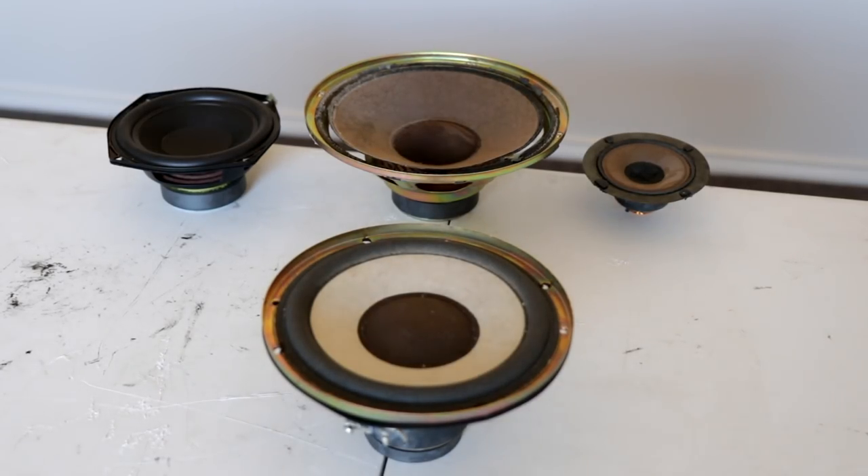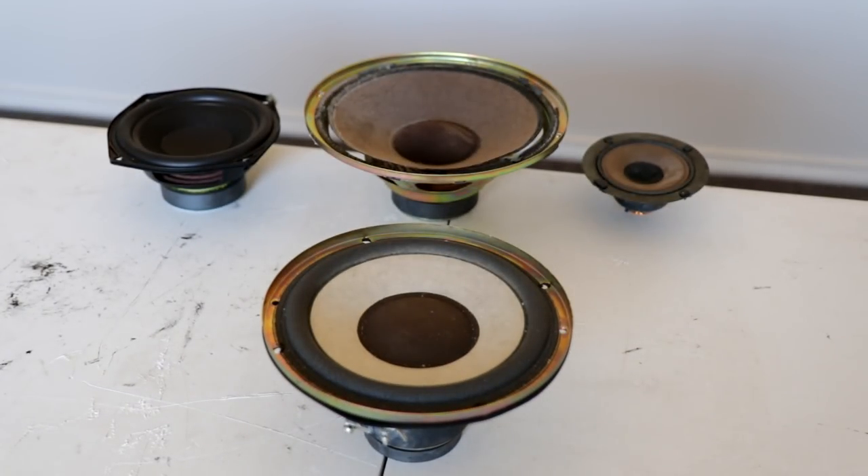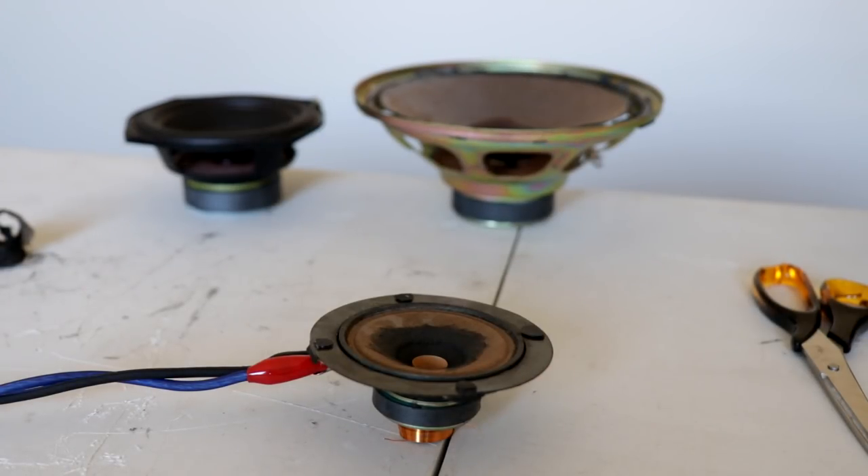And with that being said, guys, let's hook up that little mid-range speaker over there and see how it copes. I now have the mid-range hooked up to the CV2800, the dust cap removed. Let's see how it handles some power.